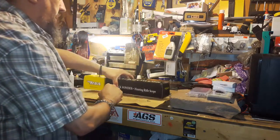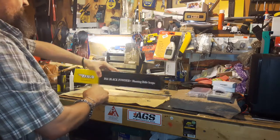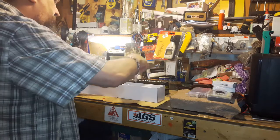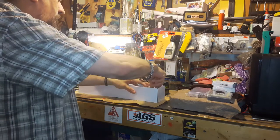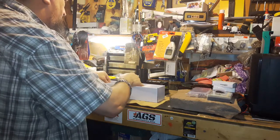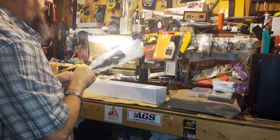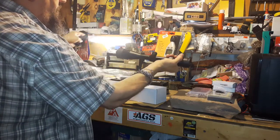I'll show you the scope now. You can see it's a BSA Black Powder — that's just the model name. The scope comes with see-through high mount rings, an optional aluminum sunshade, a manual, and the scope itself.